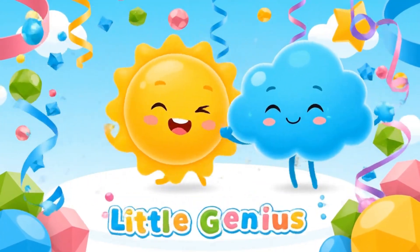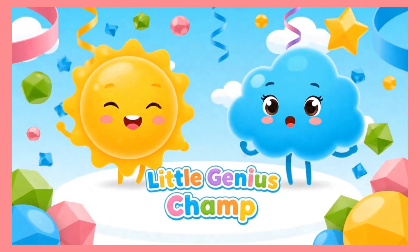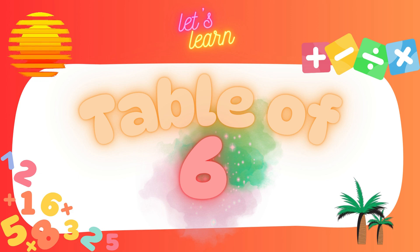Welcome to Little Genius Champ! Come on kids, let's learn the table of six. Clap your hands, count along, and learn these tricks.